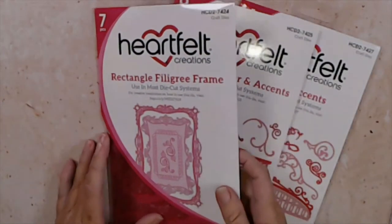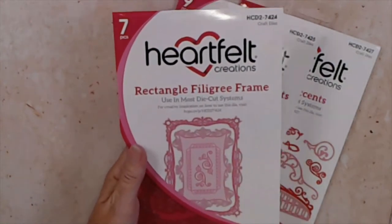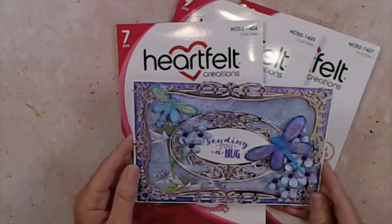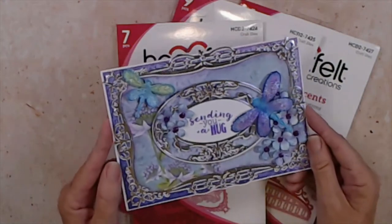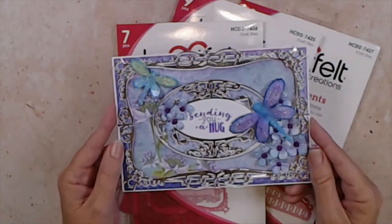Look at the rectangle filigree frame — this is another favorite. I did use that piece — there it is — I had forgotten I put it on this one. I put the silver on top, and isn't that just lovely? I am so excited to use this in so many ways.